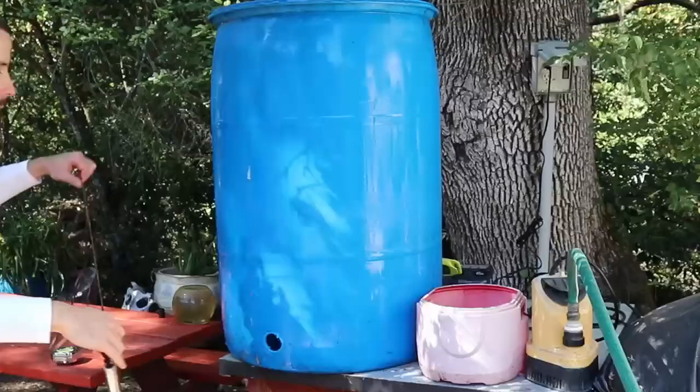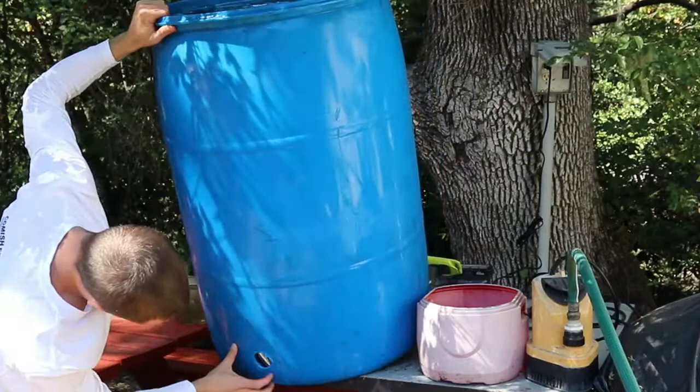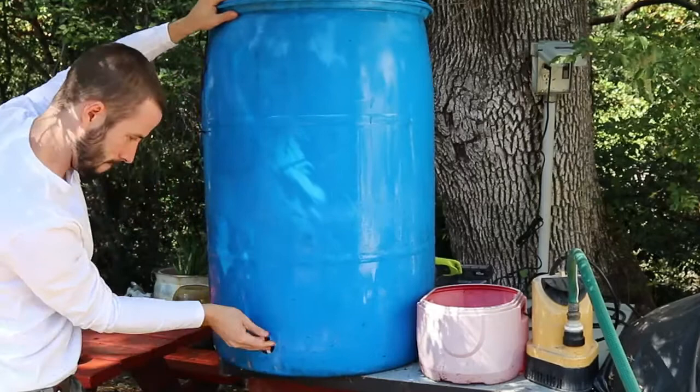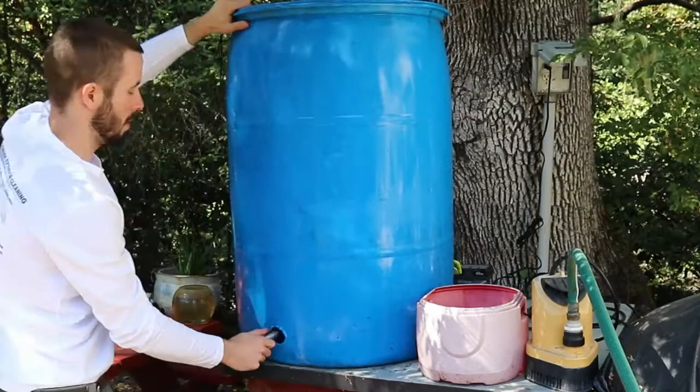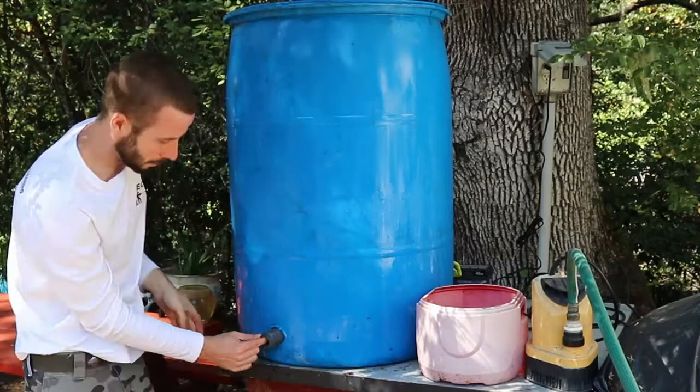All right, now we take the bit, put it down through the middle. Feed that through. Boom. All right, there we go.